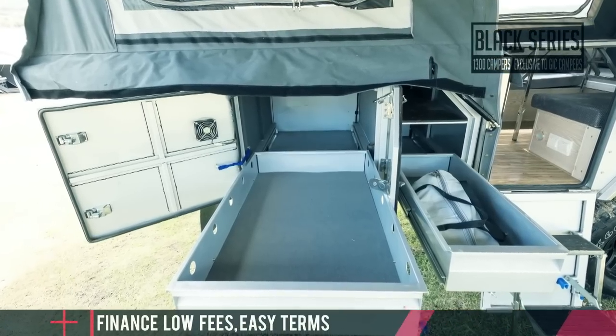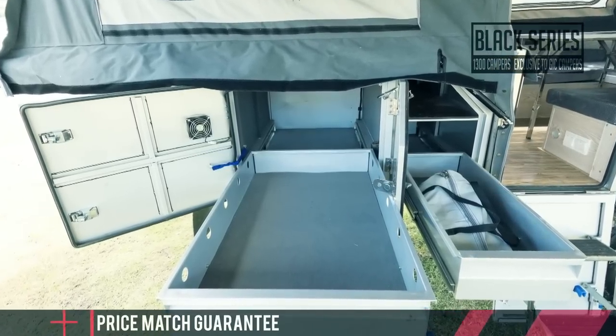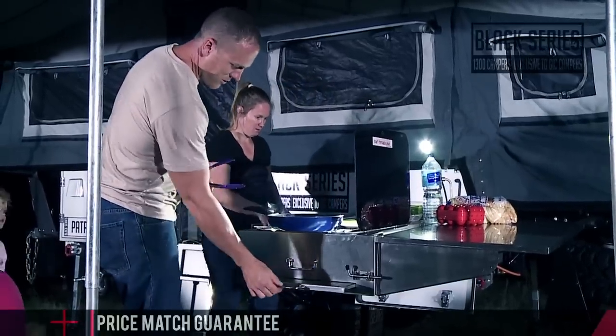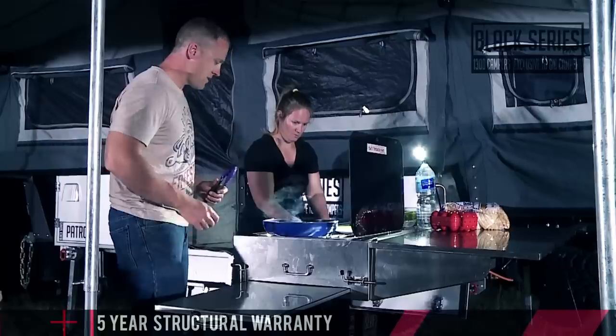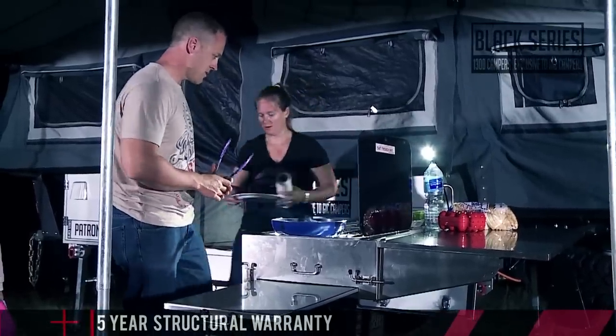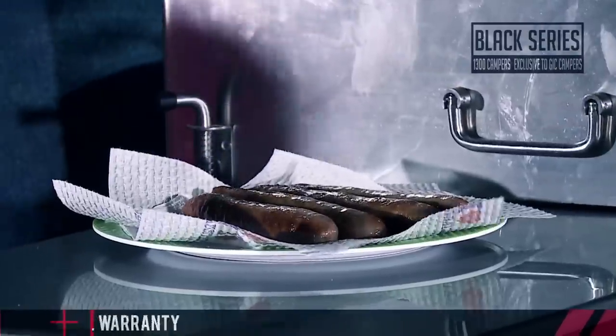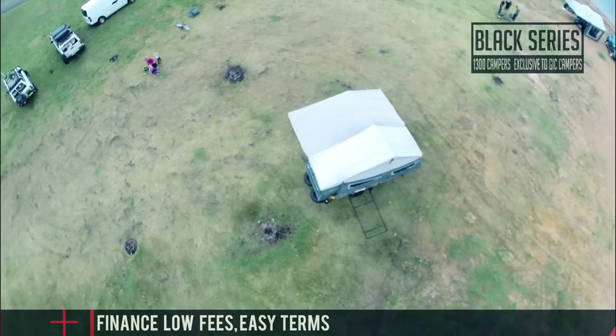Massive powder coated toolboxes and storage above the drawbar mean you can carry everything you need, and the massive kitchen with AGA-approved SMEV stainless steel gas cooker, large sink, LED lighting, large fold-out bench top, electric water pump and tap will make you a genuine bush master chef.